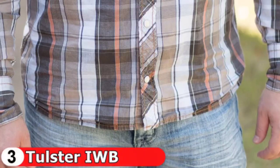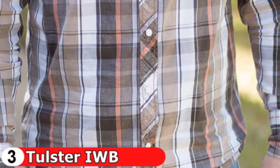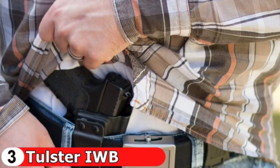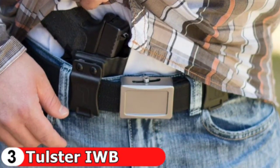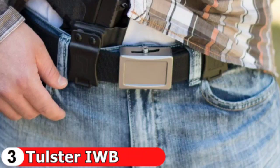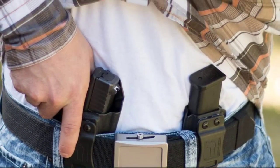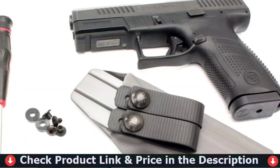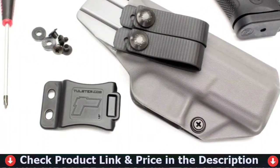Achieve maximum comfort with an easily adjustable 0 to 30 degrees cant. The raised sight channel accommodates aftermarket sights. The full sweat shield keeps your sweat off your firearm and adds an additional layer of comfort. The distinct matte edge finish is hand-buffed by Tulster's hardworking production team. With the prominent positive click when you holster your firearm, you'll know you're fully holstered. The Profile Holster features blackened stainless steel hardware and patched, self-locking screws to keep your firearm fully secure.